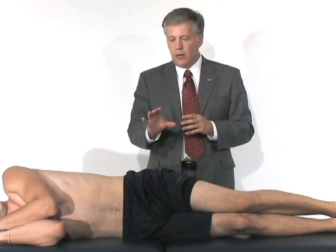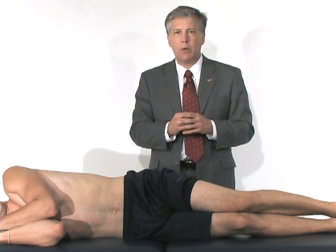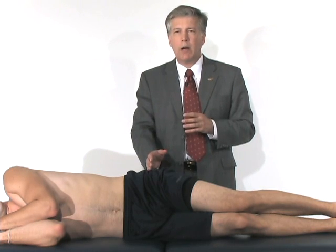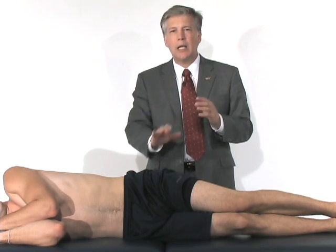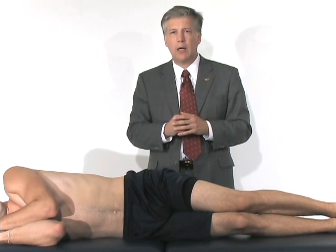If I feel clicking and popping, that's clearly a very suspicious sign — I probably do have an internal impingement or some type of a labral tear. These are very difficult to diagnose, and sometimes people can be missed for a long period of time. If you have groin pain that hasn't resolved, it's probably a reasonable consideration to proceed with an MR arthrogram to look for even an unrecognized labral tear in some of these athletes.